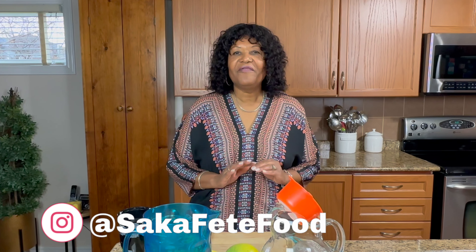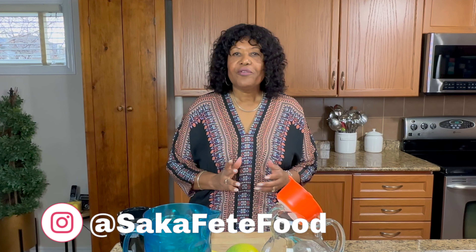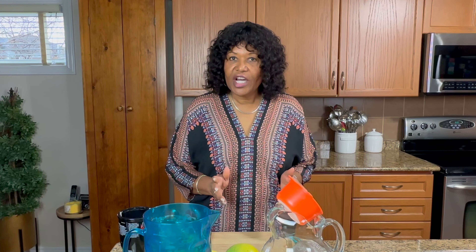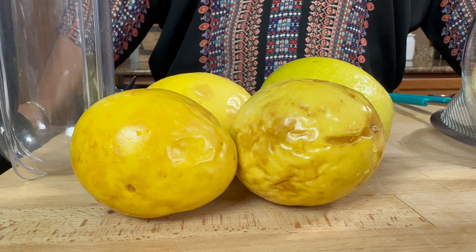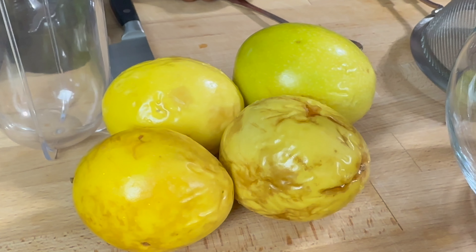This is one of my favorite drinks — I grew up having this as a child and for some reason I never stopped loving it. I happened to find these in my local supermarket. I was so excited and I thought, oh, I better get this. I was just so happy to find them.